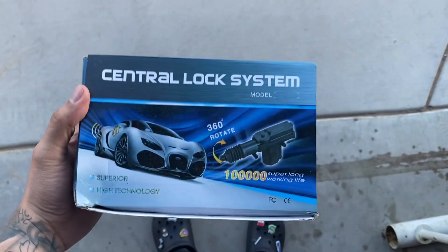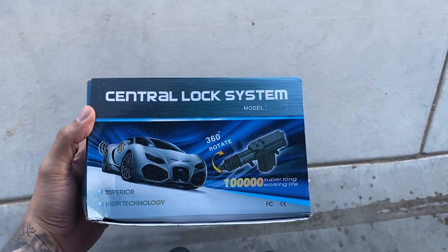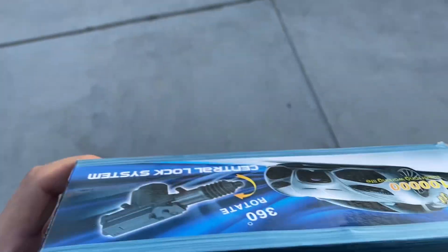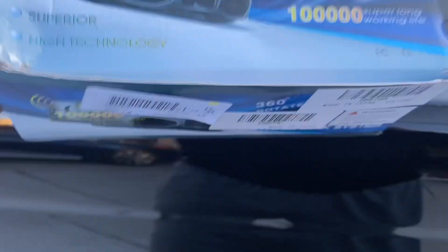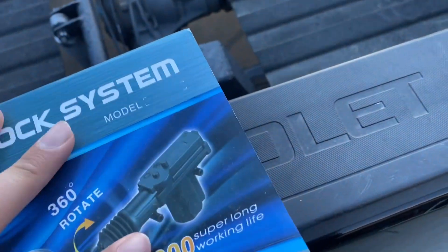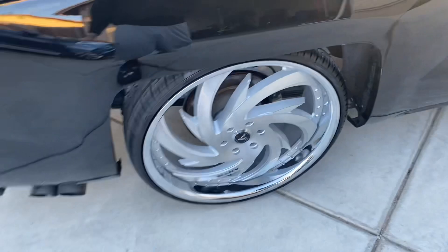The first thing I want to tell you guys is I did power locks on my truck. My truck had manual windows and manual locks, but now I have power windows and power locks. Let me grab the kit I used. This is it — it came with a kit for a whole four-door setup, though it could work for a two-door as well.